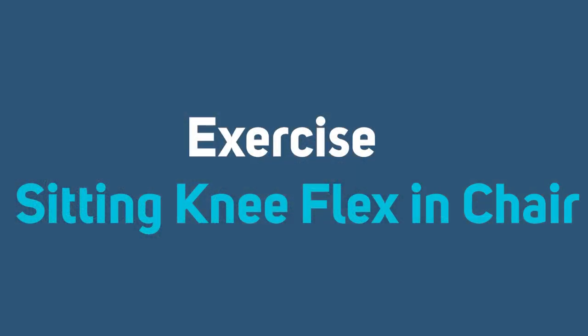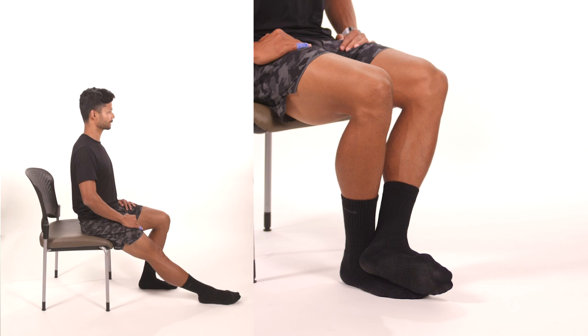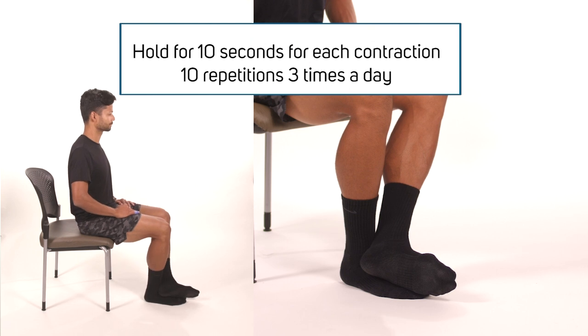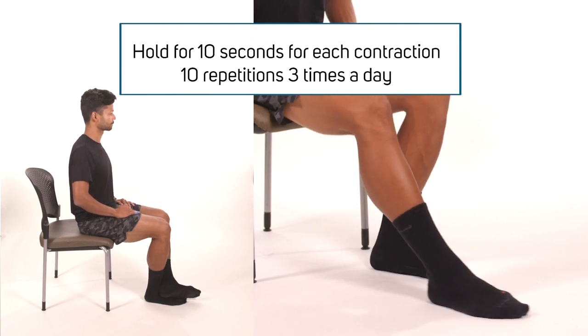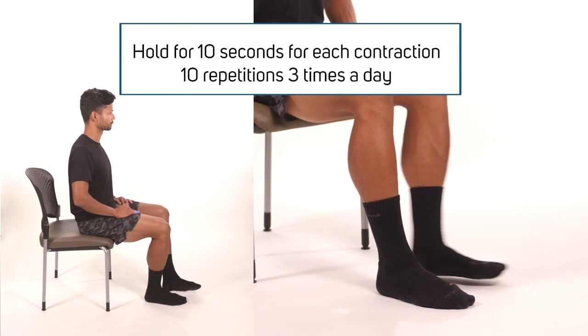Sitting knee flexion in chair. For the next exercise, you will need to be sitting in a chair. Once seated, slide the heel backward as if trying to get your foot underneath the chair. Hold the stretch for 10 seconds and then slowly relieve the stretch by sliding the foot forward. You can help with the opposite foot if necessary. Be sure to keep your hips down on the chair. Repeat 10 times, three times a day.